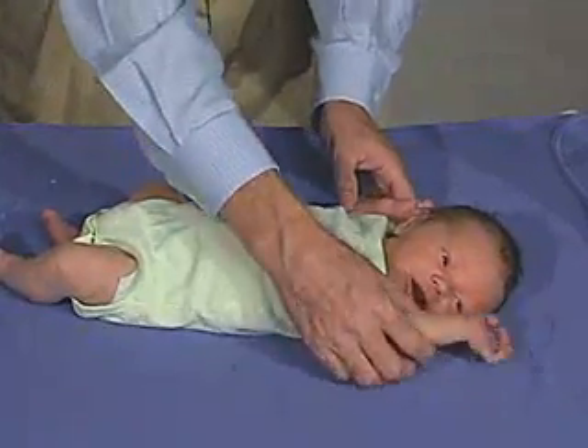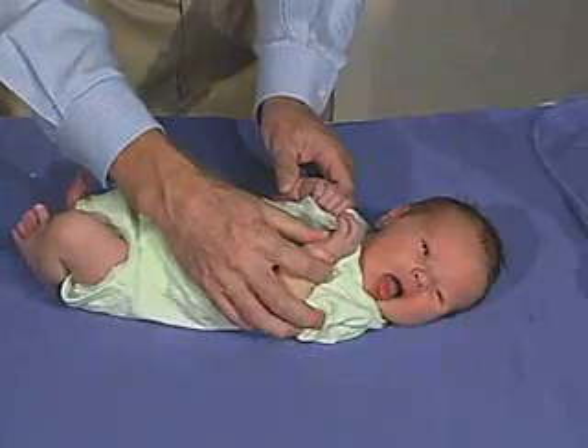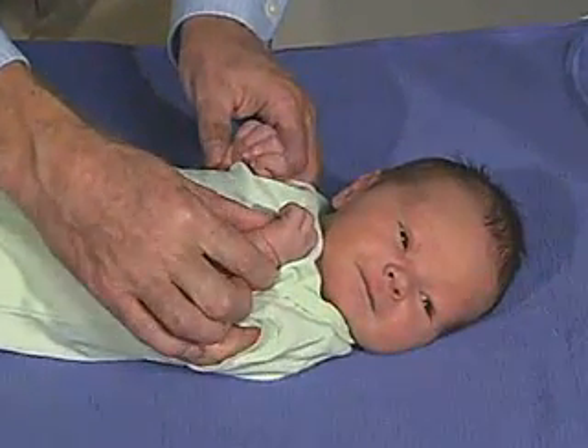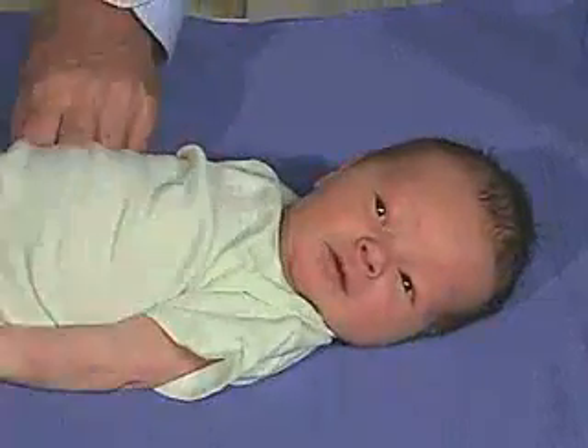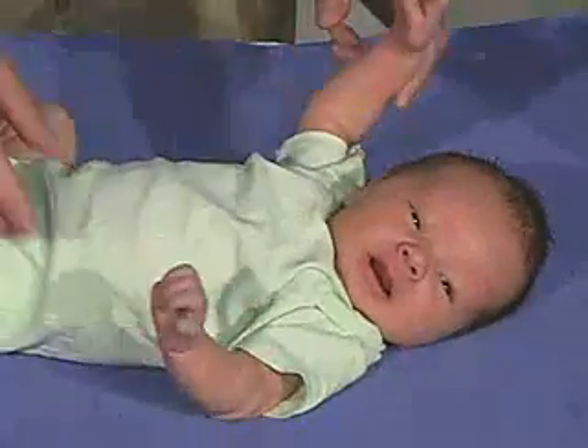The next maneuver we're going to do is arm recoil, which will bring the arms into flexion on the chest and hold them there about five seconds. And then suddenly pull the arms into extension and the arms should come back into flexion. That's a normal response.